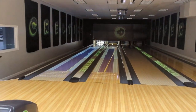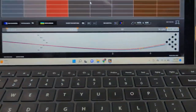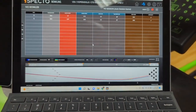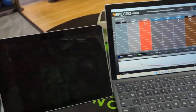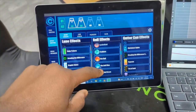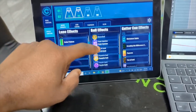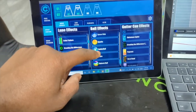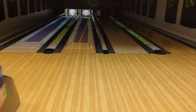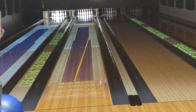Both of those shots struck and they weren't thrown exactly the same — that gives you some room for error. I'm going to put a ball effect out there for you now. One of my favorite ball effects on here is the unicorn. Watch the unicorn ball effect and watch the ball motion of this bowling ball.